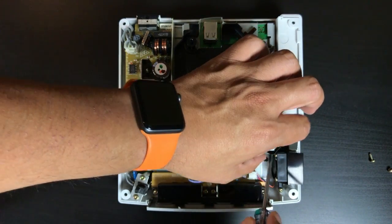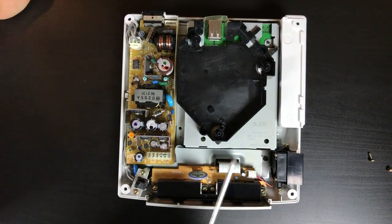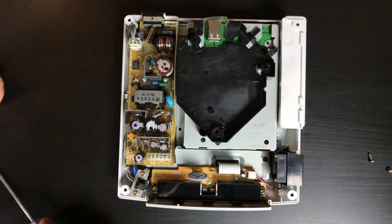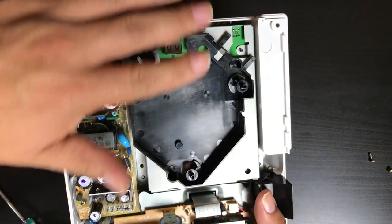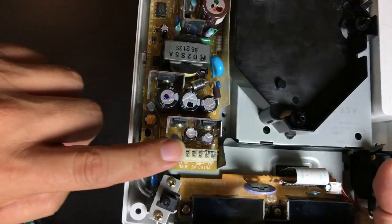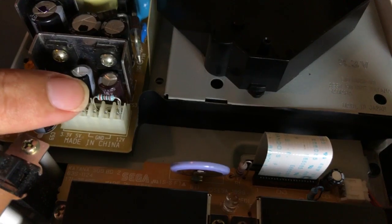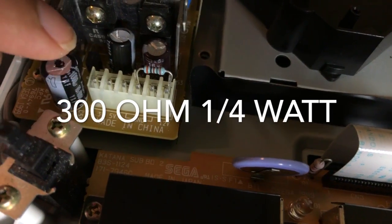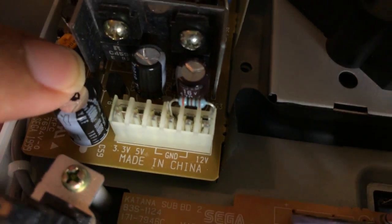That way it ensures that the air flows around the left side, the power supply, down to the front, and out the right side. The other thing is since it doesn't use all the connections on that connector, it leaves the 12-volt rail kind of floating, and that can cause the power supply to get hotter than normal. You can prevent that by putting a — I believe it's 330 ohms — resistor across the ground and that 12-volt rail to dissipate some of the heat.